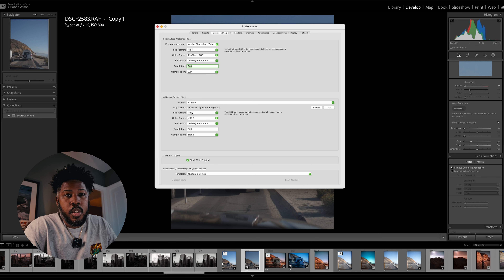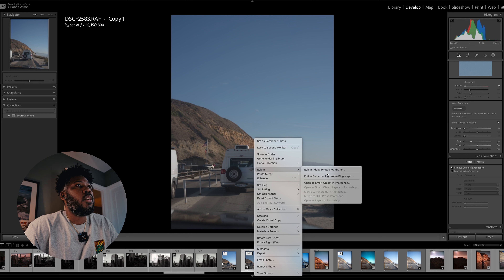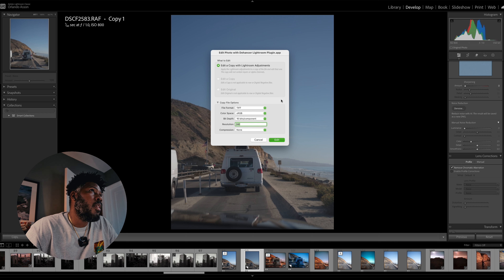Now originally when we're setting up this program, you already set your color space and your bit depth to be exact to the specifications, so it's nothing to worry about if you've got it installed properly already. You just right-click on your photo and bring it over to the Dehancer Lightroom plugins app. This dialog box is going to pop open, and again, this is where your color space is sRGB and your bit depth is at 16-bit — so we're all good here.